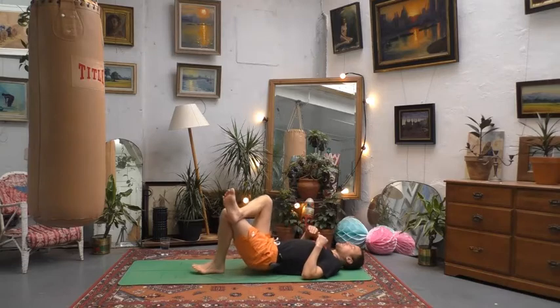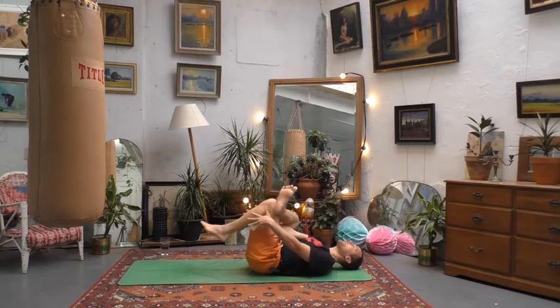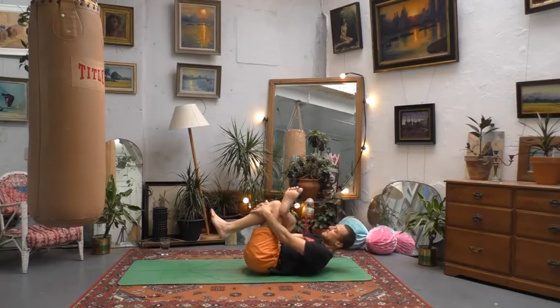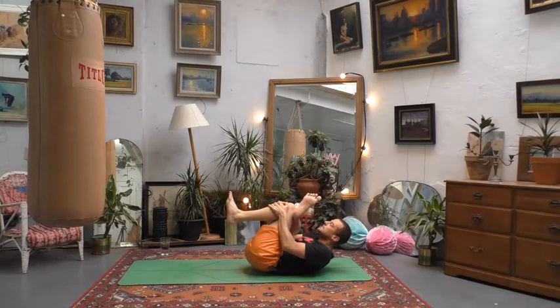Reclining pigeon or runner's stretch. Flex your right foot, thread the right hand through the gap between your legs and interlock fingers around the left shin or left thigh. Really great one just to tap into the glutes here. Draw the left knee towards your chest — maybe lift up the head. I recommend staying in it for at least three or four breaths. That breath will be there for your focus but also to release tension and soften up the muscles.